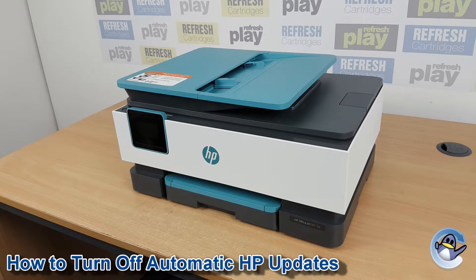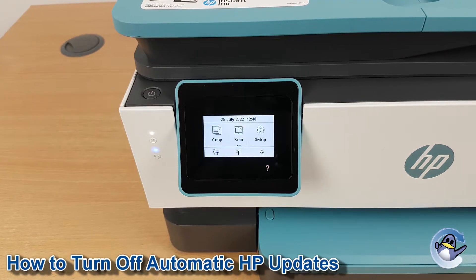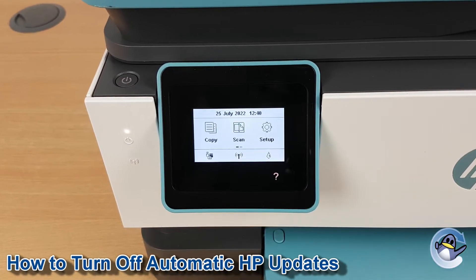Hi there, today I'm going to show you how to turn off automatic firmware updates on a HP OfficeJet 8015E. Now whilst we are using the 8015 in this video, this process will be similar for several different machines. So I'd recommend trying to navigate the menus in this way, even if you've got a different model of printer.